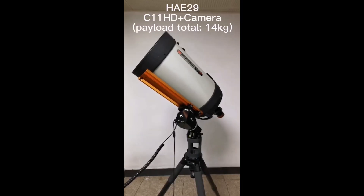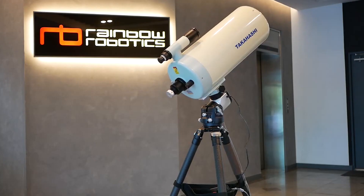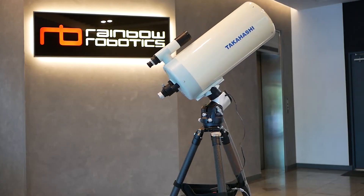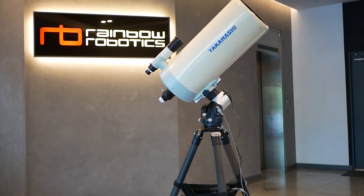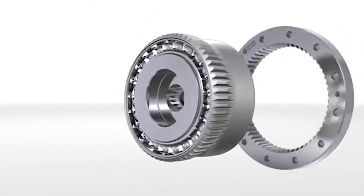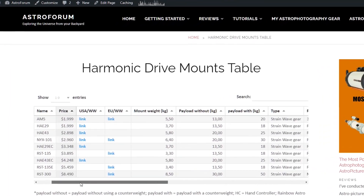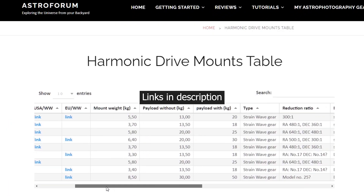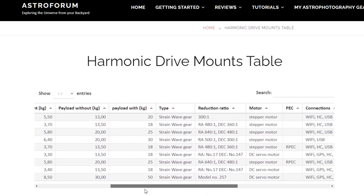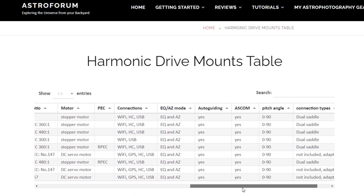ZWO is not the only company launching new harmonic drive mounts. Other brands like iOptron, Pegasus Astro, Rainbow Astro, and Sharpstar are also jumping on the harmonic drive mount wagon with their own mounts. Intrigued by this, I made an overview video on all these brand new harmonic drive mounts — you can find the link in the video description below.